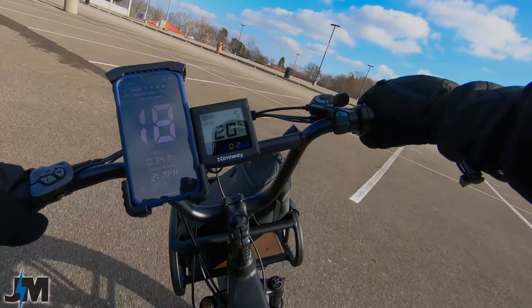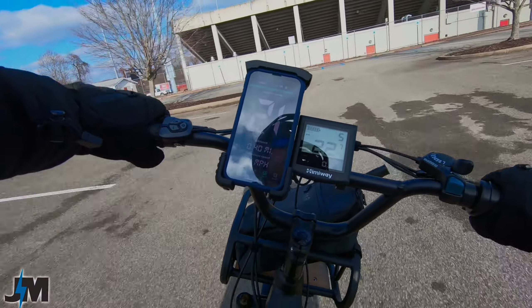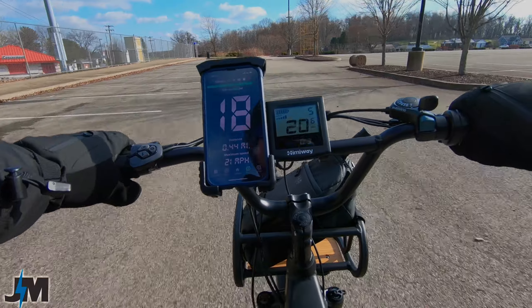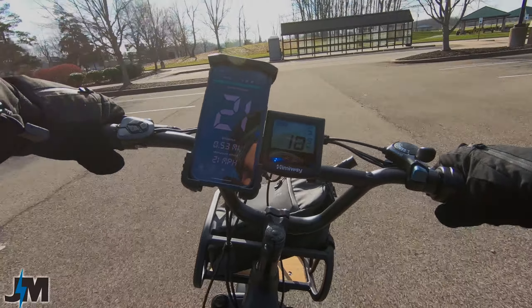Right out of the box, about 21 miles per hour in pedal assist 5. Let me get on a straight stretch to test throttle only as well — about the same with throttle, 21 miles per hour out of the box top speed.